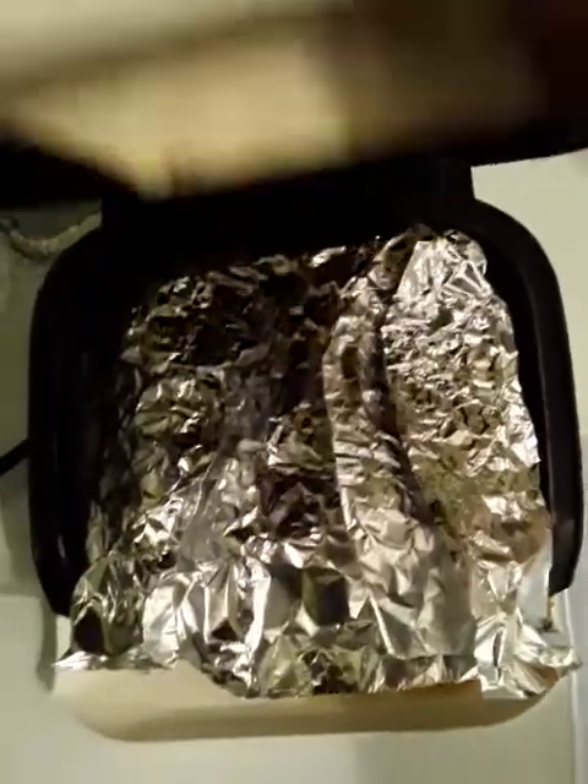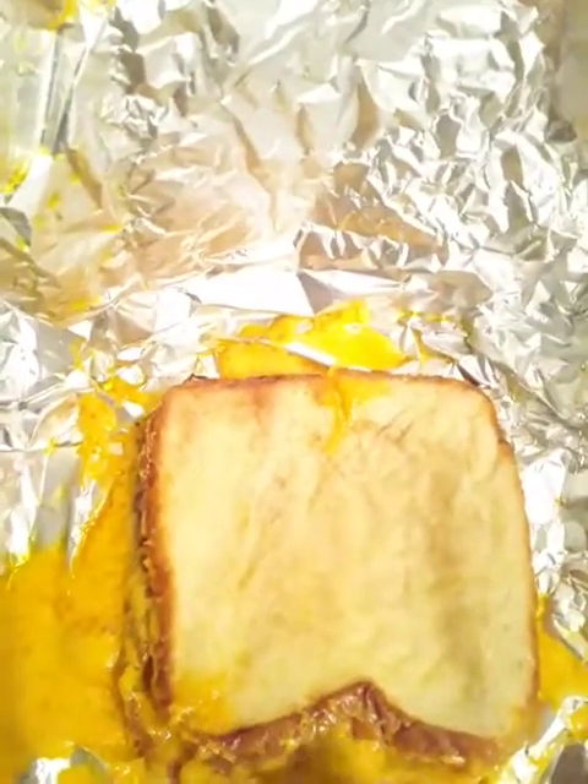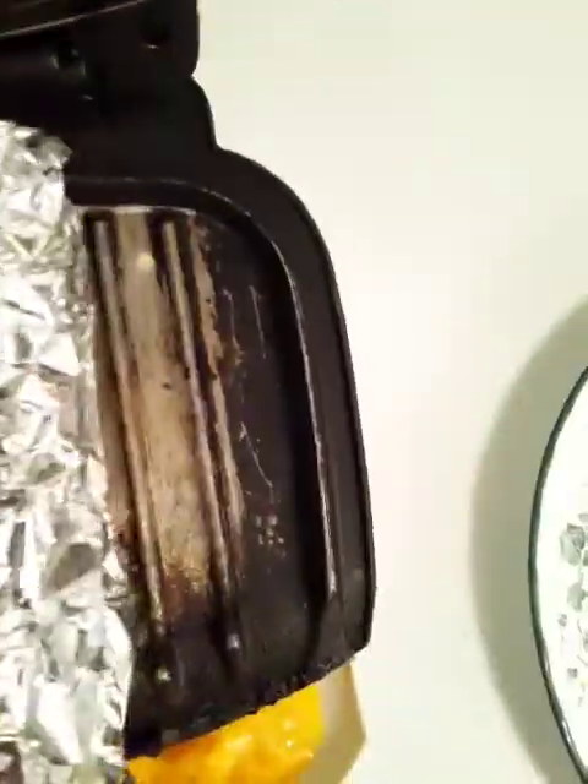We're going to close that back up and let it cook some more. Our grilled cheese is ready. You can see it has browned and there are some nice grill marks on here. You can also see why aluminum foil is essential — the cheese ran out on the side. Let's take this up. You can see the easy cleanup — no mess.